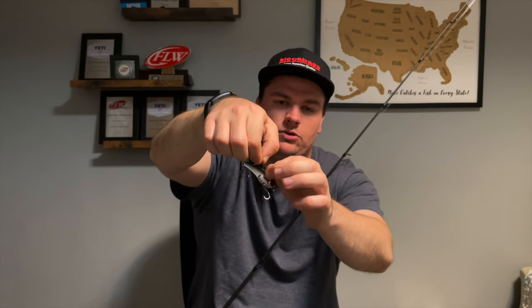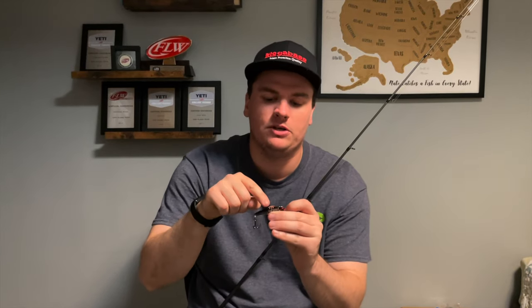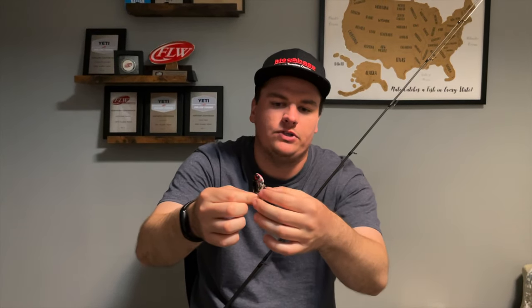One thing you want to make sure your blade bait has is a snap. Never tie direct to the holes on the bait — that will cut your line because it's metal, and you'll snap off on whatever fish bites. Either buy snaps and hook them on, or use ones that come with it. I also like to take off the hooks that come with it since they don't have split rings. I'll throw some split rings on there with new treble hooks, and you'll land a lot more fish — they can't get leverage to throw the hooks.